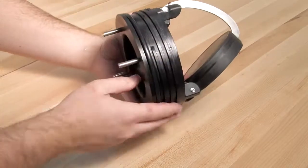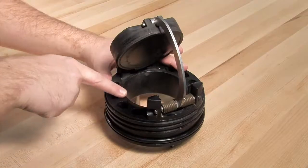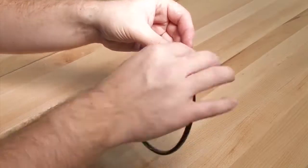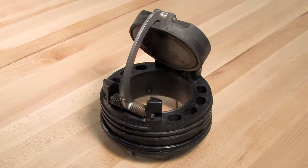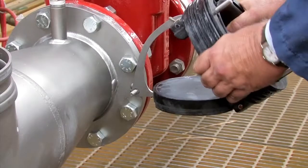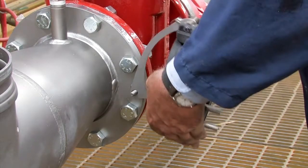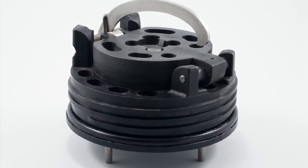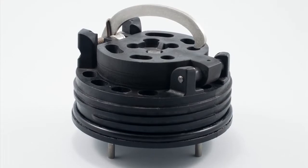Inspect all check components including the check body, clapper, seat, and o-ring for nicks, cuts, or debris. Take appropriate action to clean or replace any damaged parts. The 2.5 to 4-inch checks should be closed by hand, while the 6-inch checks should be closed with the help of the opening stud found on the outlet flange. Finish by thoroughly cleaning the o-ring groove and lubricating the o-ring with an FDA approved lubricant.